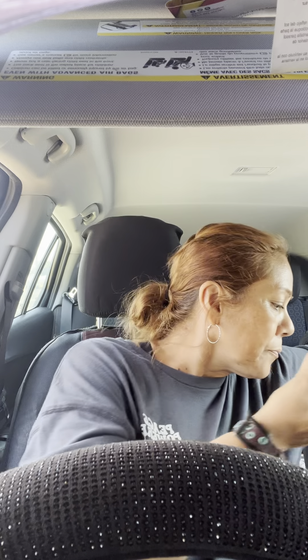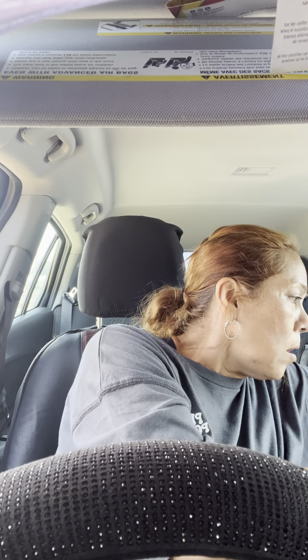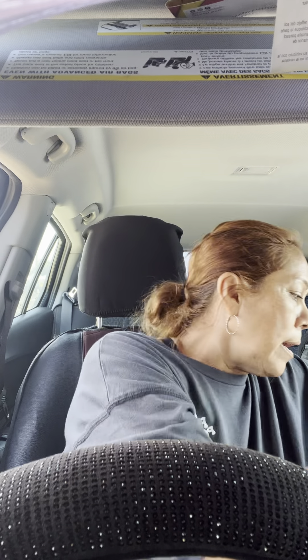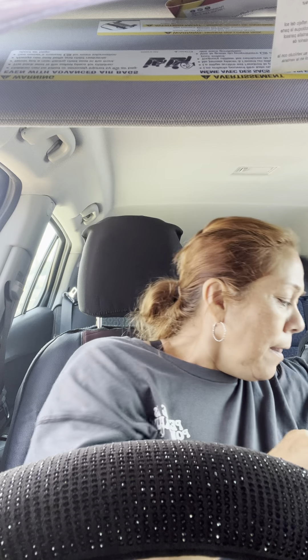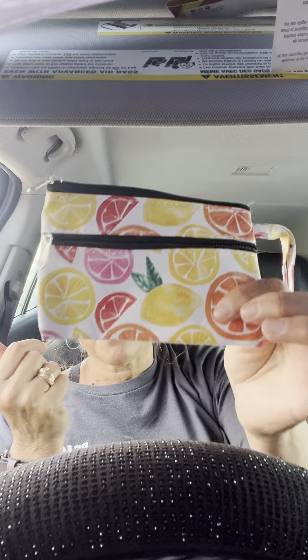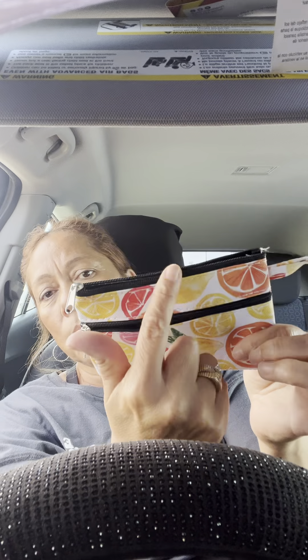Let me show you the bag I got — it's so cute, very summery, but I'll use it anytime, winter or whatever. Beautiful bag. And then I found this little bag next to it — isn't that the cutest thing? I love these little bags. I put change in it. They do mess up later on, but for a dollar twenty-five you can't beat it. It has two pockets — super sweet.